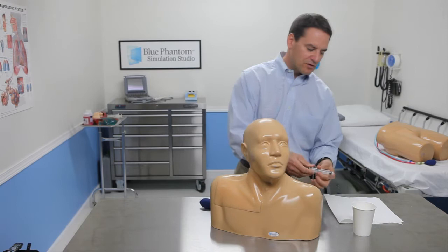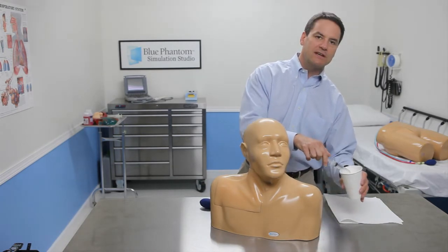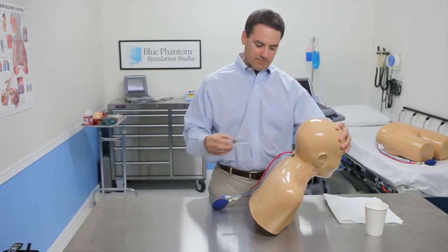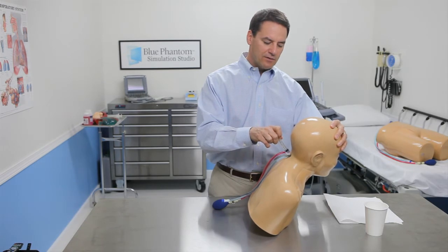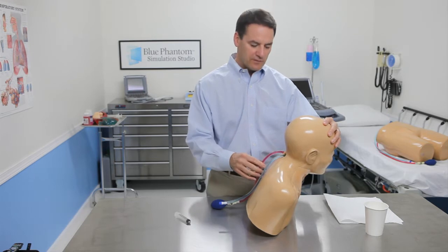What you'll do first is draw up about 10 mils of the soapy water so that you can inject it into the conduits in the back of the insert. I'm going to tip him forward and I'll put in about 5 mils into the back conduit. I don't infuse that into the tubes themselves, just in the space around the tubes in order to make the tube slippery.